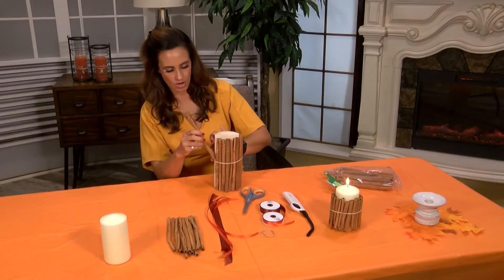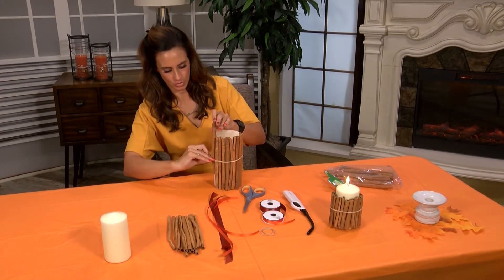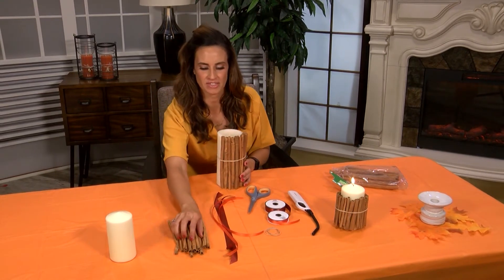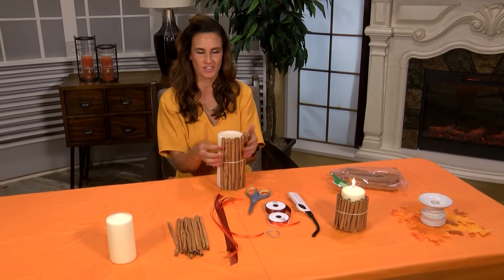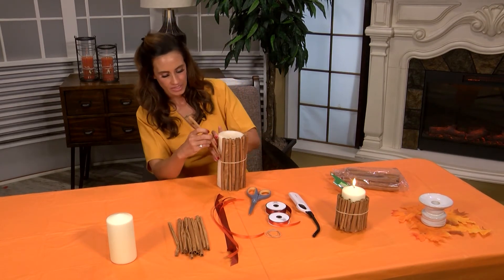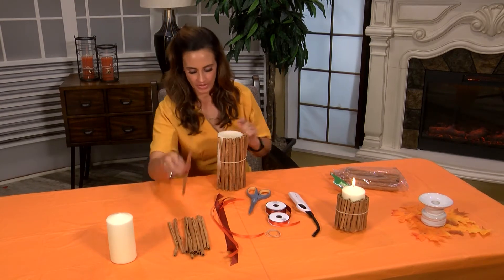As you are getting more cinnamon underneath that rubber band, the beautiful part about this is the artistic kind of flare is already there, because typically the cinnamon sticks are all just a little bit different and I think they just bring a nice little finish.